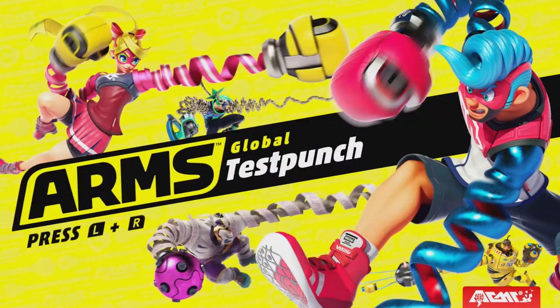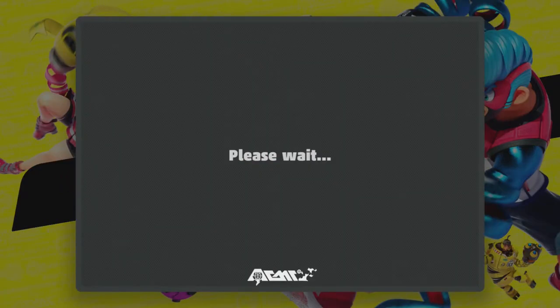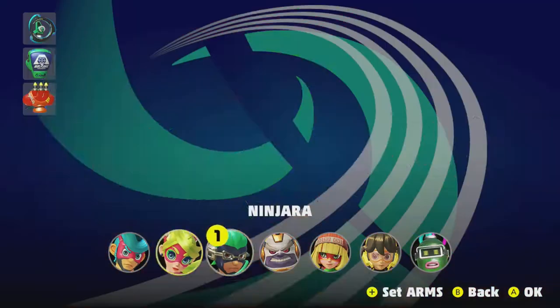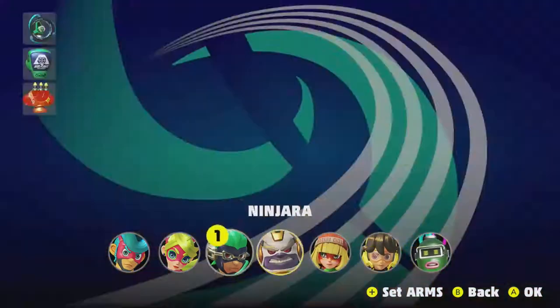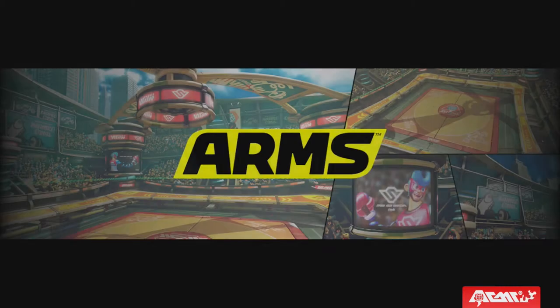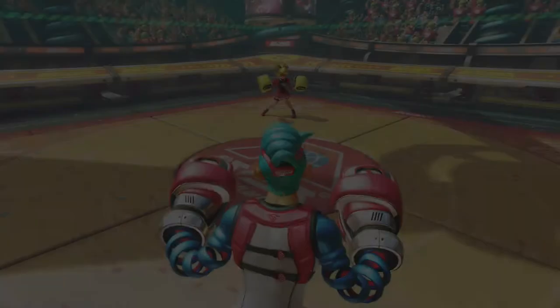It's a play on the global test fire that Splatoon had just a little while ago, and this is for a game coming out called ARMS. It's about a bunch of characters who have spring-like arms, and they battle against each other. So it's not Super Smash Bros., but a new thing — typically a one-on-one sort of setting. It's actually really cool. This is a new IP that's come out for Nintendo.